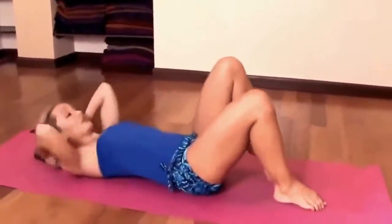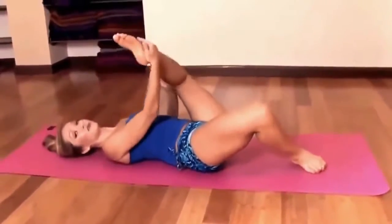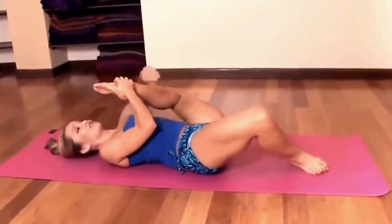So you would lie down, getting yourself firmly placed on your mat. The trick with this posture is to get one leg firmly planted behind the head before trying the other.